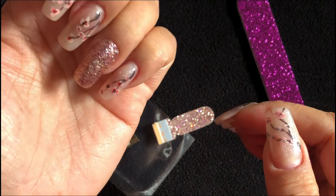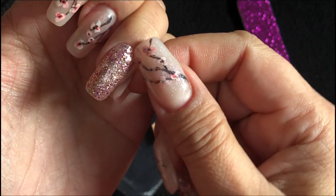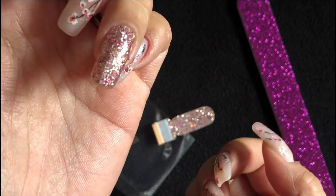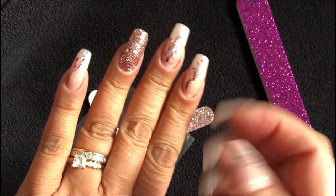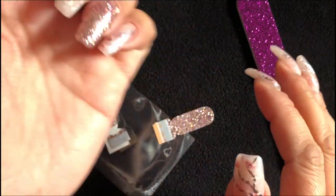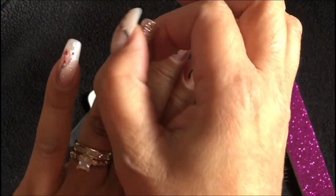And there you go. How pretty is that? Completely dry. You're ready to go. No smudging. That was so quick and simple, right?